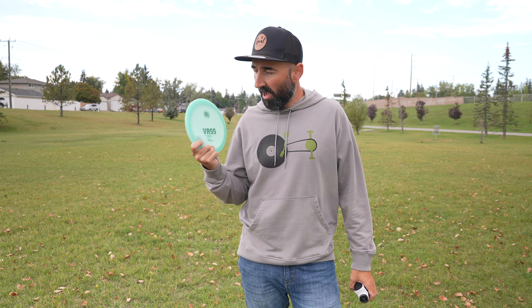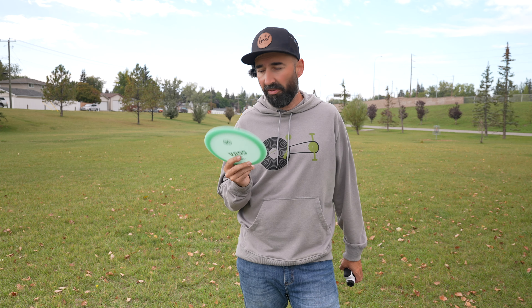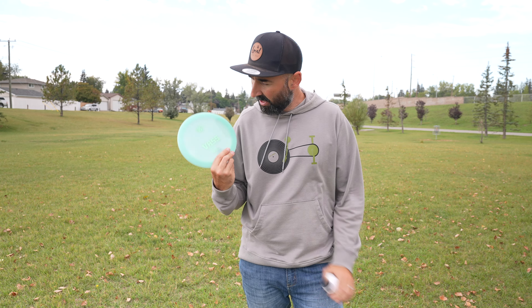It was further than the basket even — really significant distance, especially for me with a disc like this. A very impressive distance, and that throw was not far off from my furthest. So a really impressive distance for a disc like this — I would say two for two with the VAS so far. Let's give it another one.